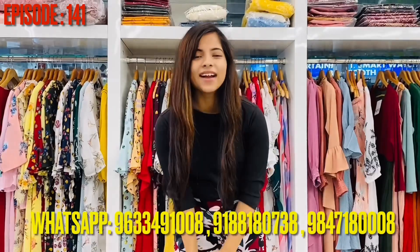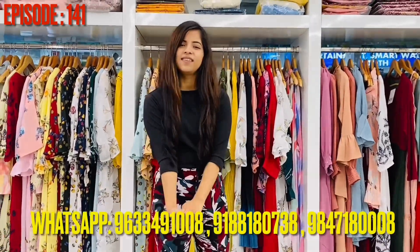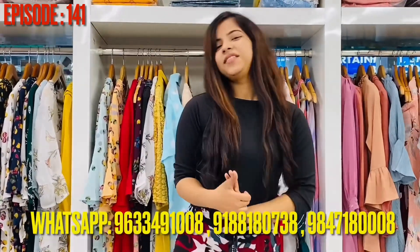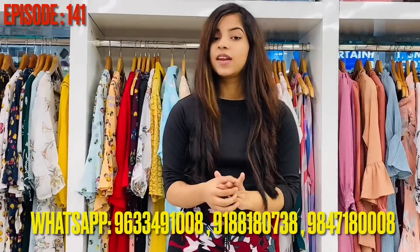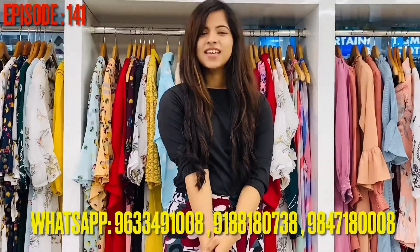In this video, there are all the bottoms. There are cargo models, joggers, and track suit. If you like these models, please like, share and subscribe. If you like this video, please subscribe.